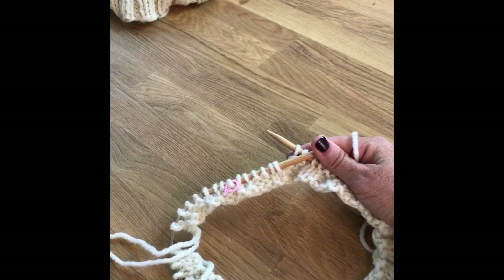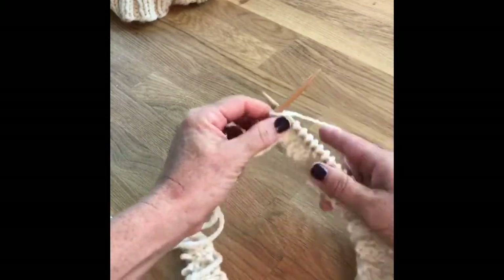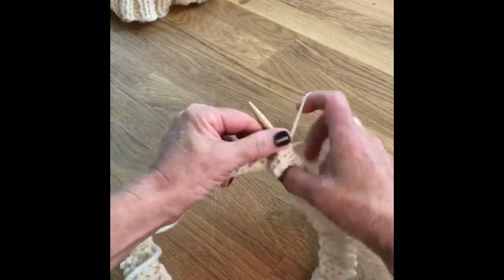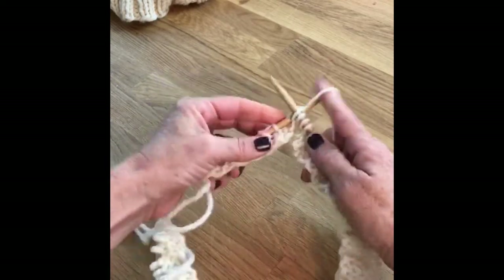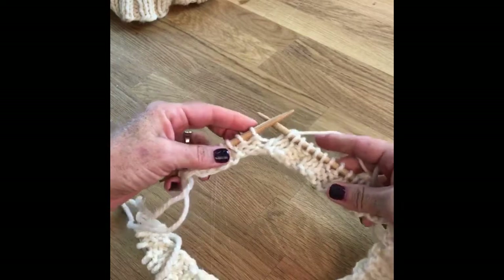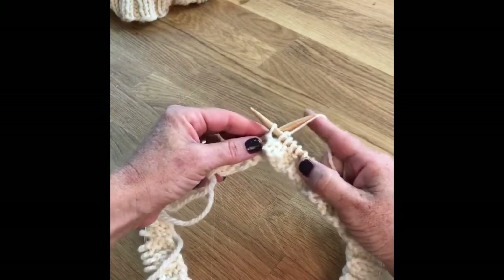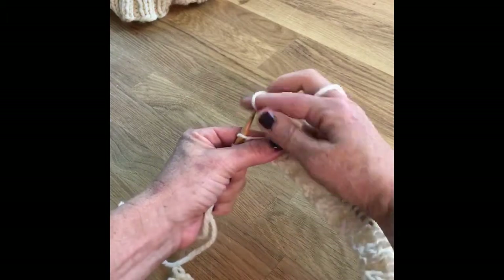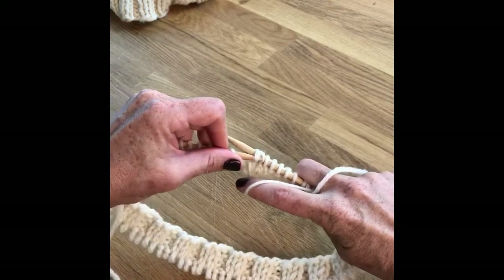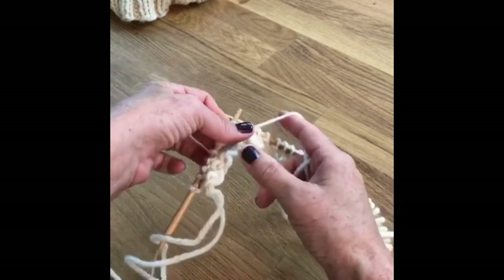So it is called a wrap and turn. What that means is you are going to work until the designated number — the pattern says 110 stitches — but I've put a marker there just to make it easier to show you. So we're at our 110 stitches and now it's time to start our short row magic. So what we do is, keeping the yarn in the back of your work, you're going to slip the stitch purlwise onto your right-hand needle. Then you bring your yarn in front, then you slip the stitch back to that left-hand needle. So what you've done is you've wrapped that stitch. Then you're going to turn.